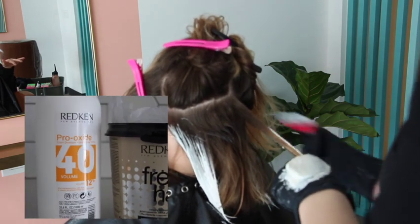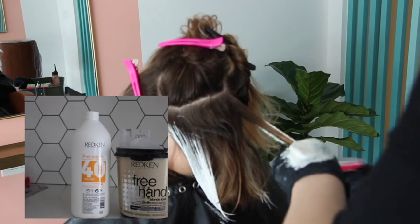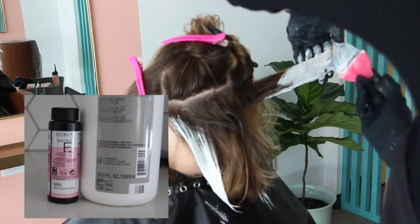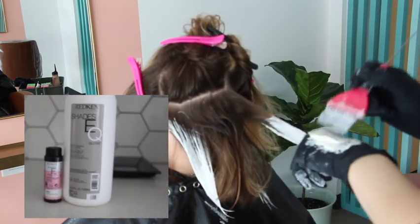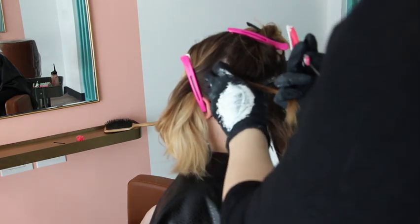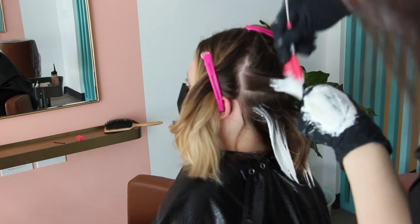Here I'm using Redken freehand, which is being discontinued — which breaks my heart. I also love oligo clay lightener using 40 vol, because 40 vol in open air is like 20 in a foil. I'm using 6N in Shades EQ for the low light. What I'm doing is really covering up a lot of that blorange and bringing down her natural a little bit — so it's not so much a low light to create darker hair, but to cancel out that blorange and that demarcation line.